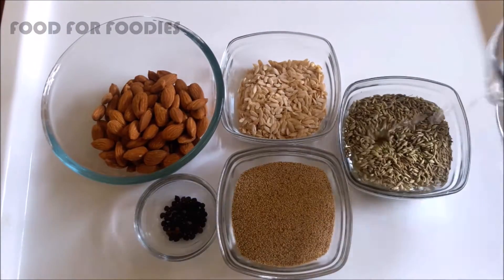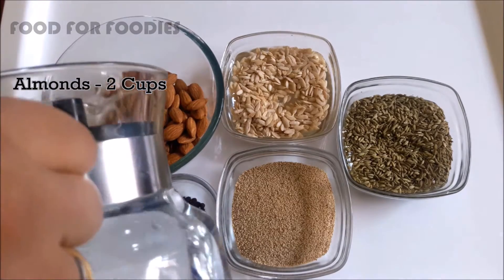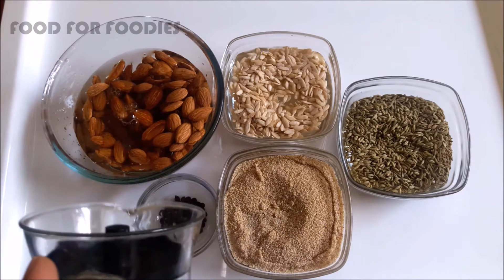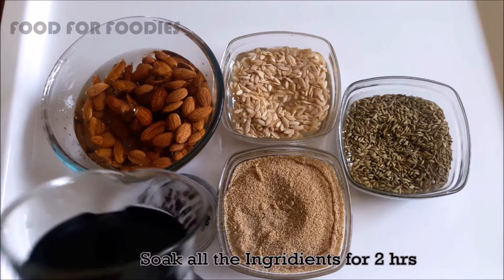For Thundai, we have to use Saunf, Kharbujay Beej, Badam, Khas Khas, and Kali Mirch. As you have seen, I have soaked all of them for 2 hours.